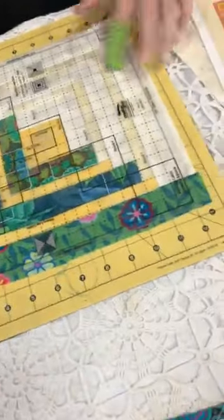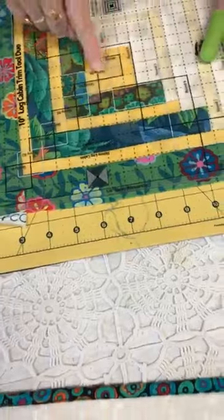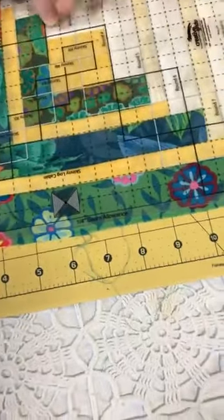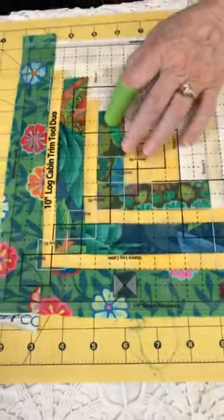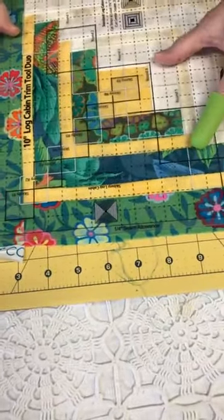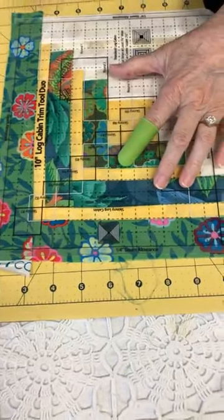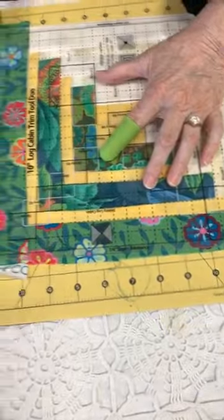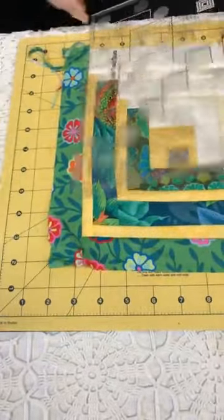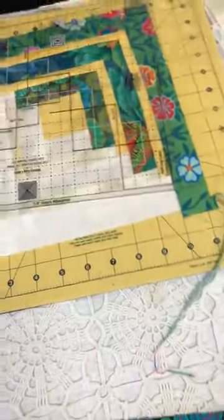Where are you lining it up? I am lining this square right in the center. It says round four, and that gives you your full 10-inch block. You can stop anywhere you want — you don't have to make a 10-inch block. You can see my sewing is a little off, but I'm still going to end up with a 10-inch square because I've got the ruler. And that's all that counts.